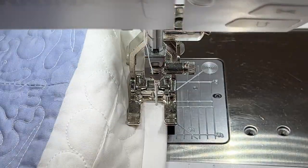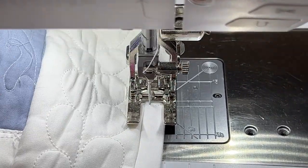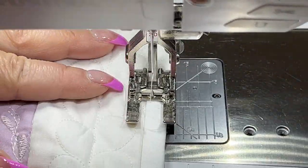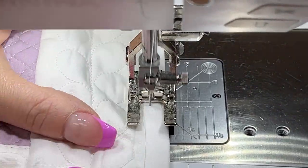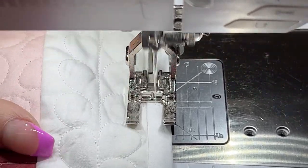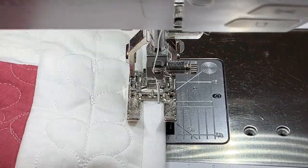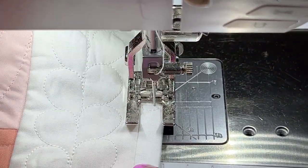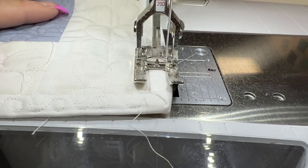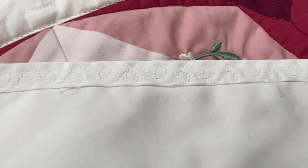I didn't put a sleeve on this because I'm going to be hanging this with little clips rather than a sleeve. But if you'd like to put on a sleeve, I'd recommend you do it before this final stitching process. However you want to hang your quilt is fine — even if you want to curl up and sleep under it. I made a little oopsie here that I normally wouldn't do: I stitched off the binding. Try not to do that. But at the end of the day, I don't think anyone's going to look at this and say, 'Hey Gail, you stitched off the binding.'